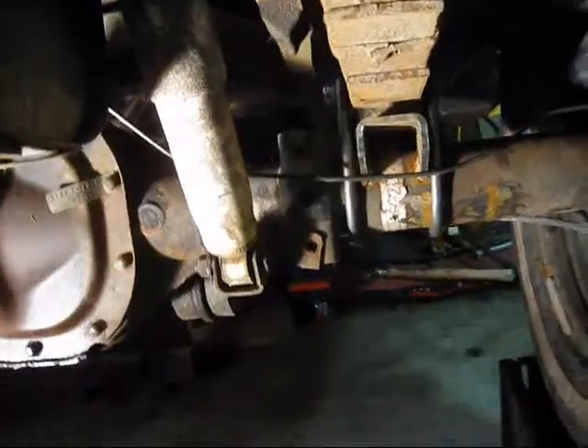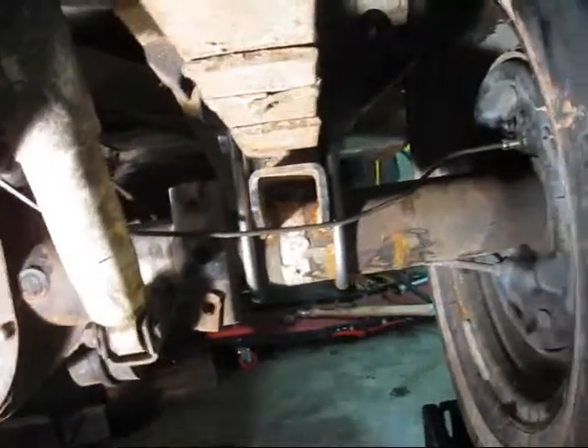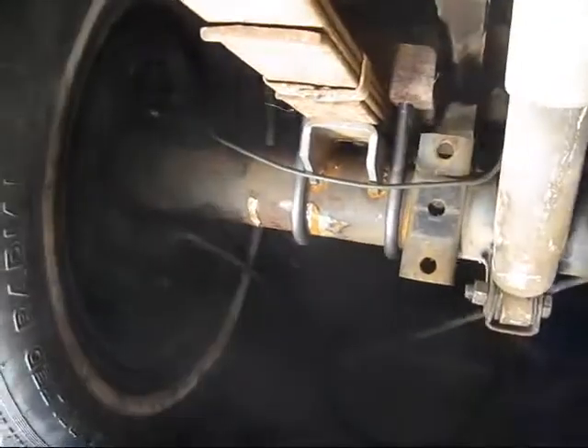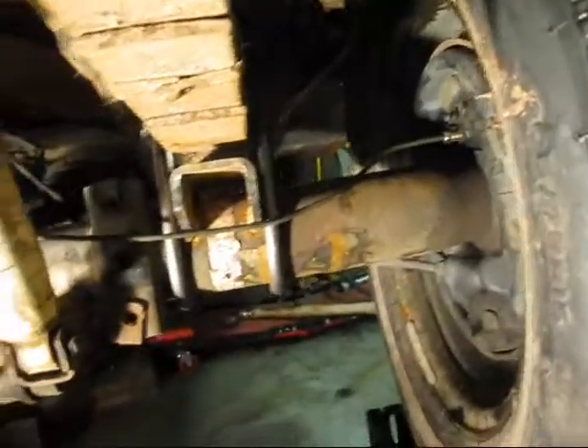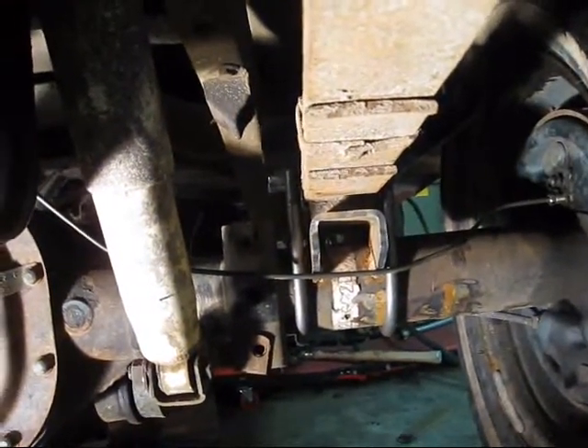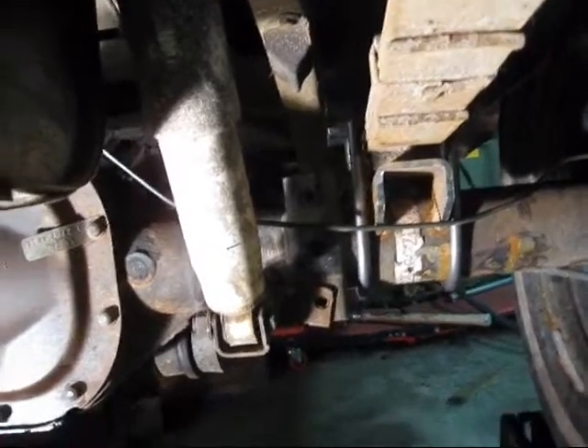Brake lines are done. All I need to do is bleed them and they'll be completely done. It's not pretty — it's probably the worst brake line job I've ever seen. But it cost me ten bucks and it was bent by hand. The new technologies they have nowadays, these things are unkinkable. I swear I've tried. Pretty good stuff.